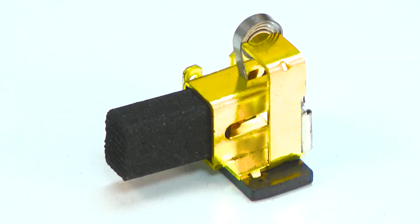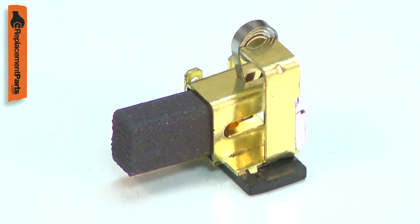The carbon brush assembly consists of the brush holder, the carbon brush and lead, and the brush tension spring.